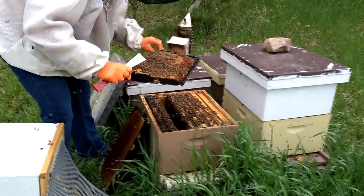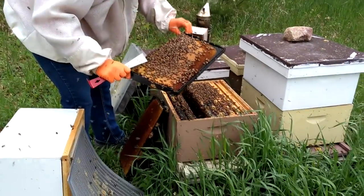Four of those packages are for installation into mating nukes along with some queen cells. These bees are not very happy that Katie's busting into them right now, so I've got to put a veil on. Once again it's about 50 degrees, so it's not great bee weather — we've got to work fairly quickly.